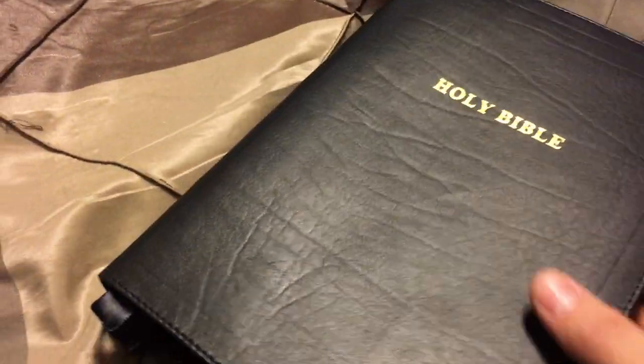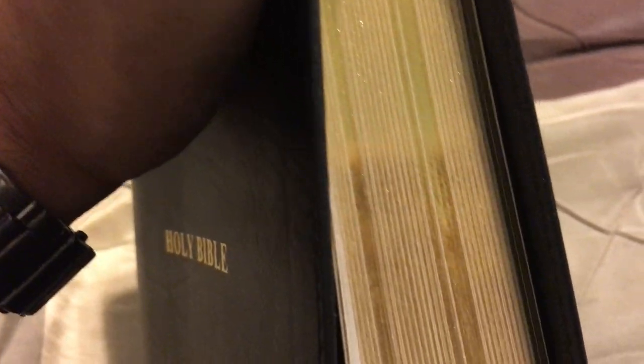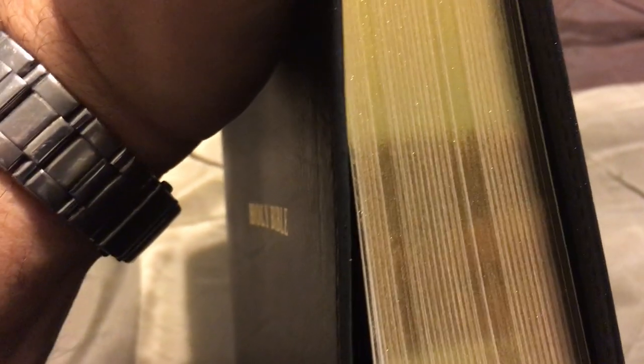I want to point something out — it's kind of interesting. When you look at the gilding straight on it looks good, but when you turn it sideways you can see where the signatures are, and the signatures are a bit broken back. I look at some of my other Kirkbride Bibles and some of them were starting to do that too. A lot of people wouldn't like that — they want that seamless look — and that's okay. I probably would prefer it, but I don't mind it at all.